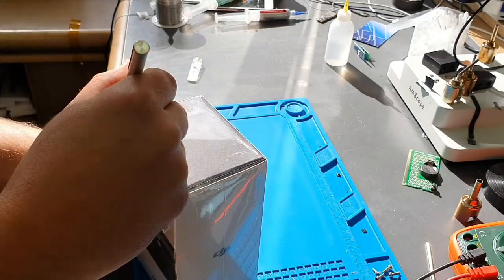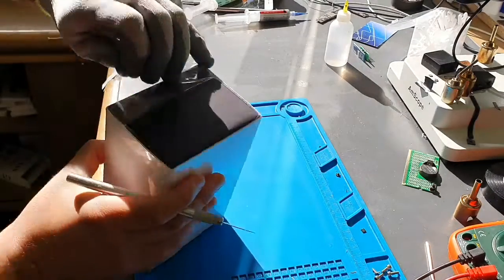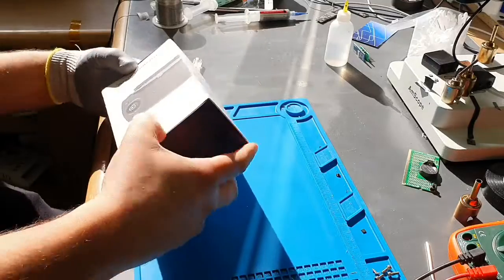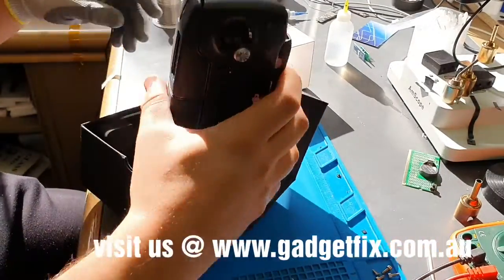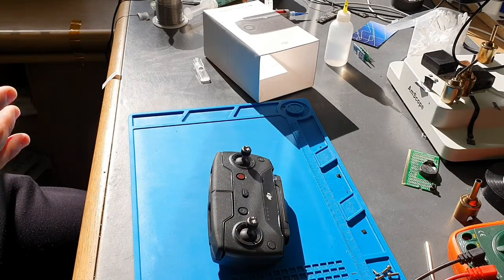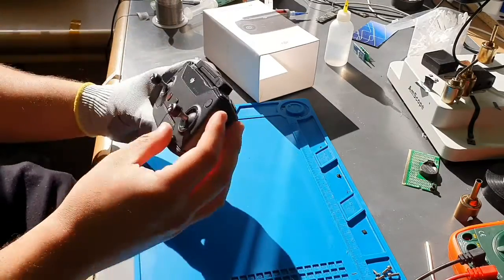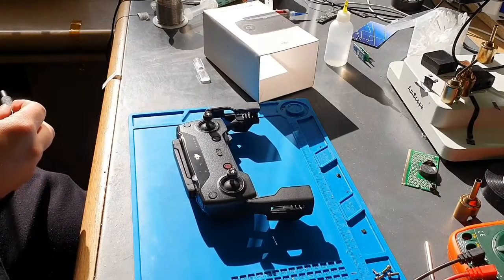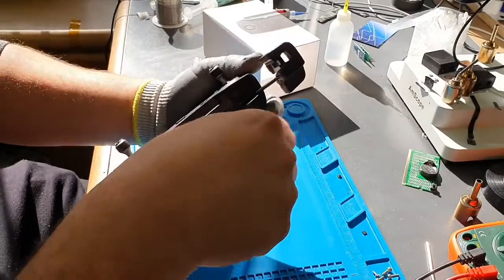Let's get in first, let's take off this. So this is the controller — it should be a little T6, I believe. Looks like a T6. So there's two screws under here.